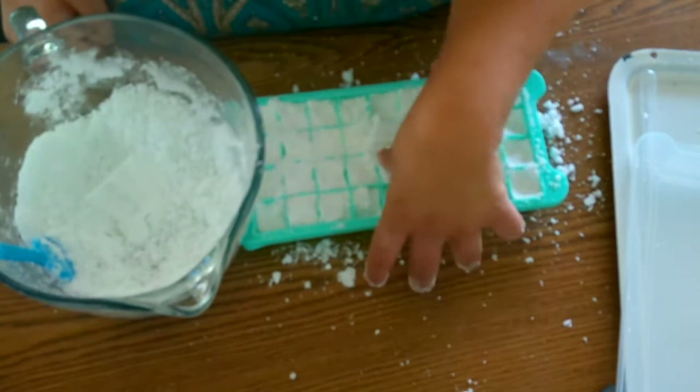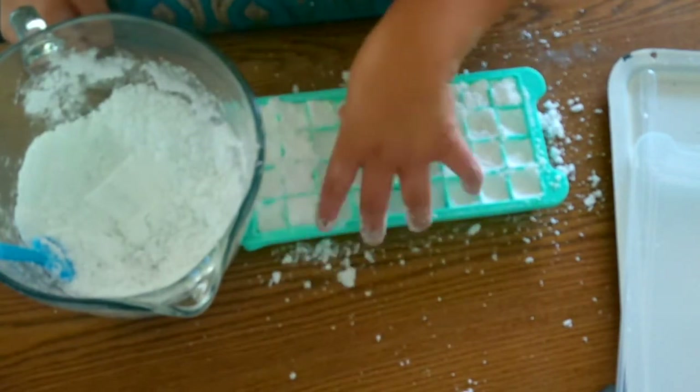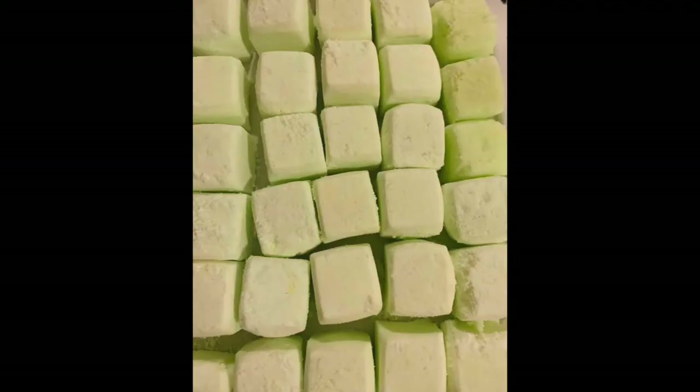Here is a picture of a batch that I previously made. They are quite firm. I can simply store them in a container and just throw one of the pods in the dishwasher when needed.